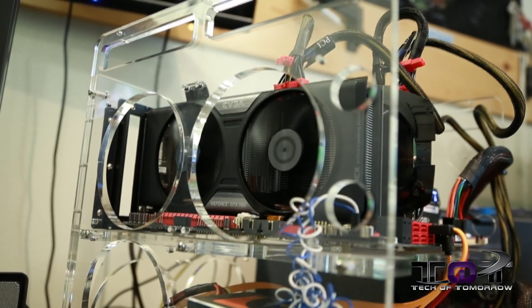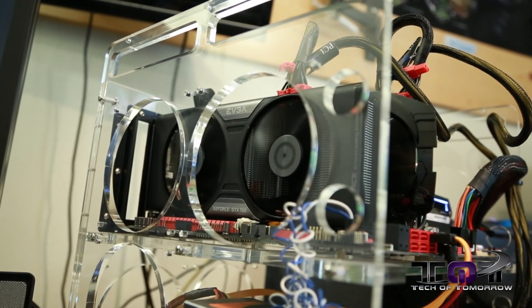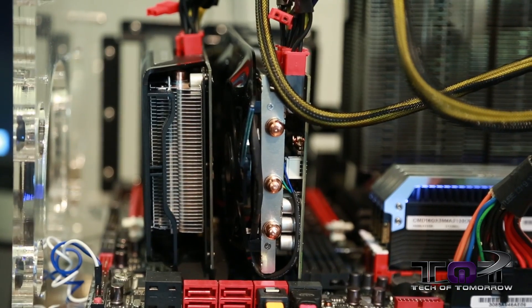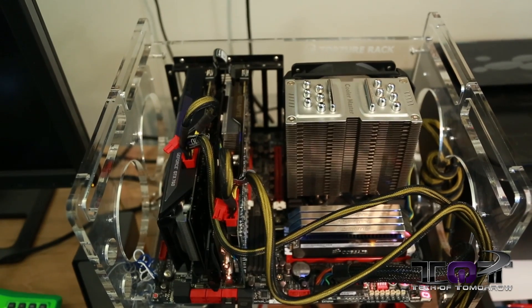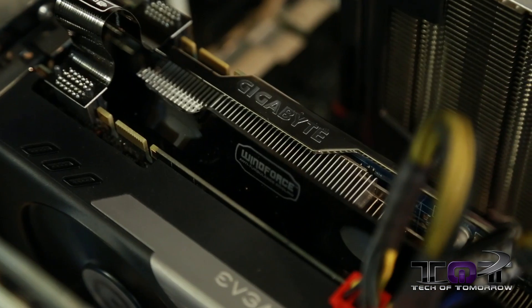Now to do so, and to get both cards to be accurate, we clocked both cards to 1150 MHz for the boost clock so that both cards would match up. You guys know we're still using the i7-3770K as our CPU. We're using an SSD obviously for our boot drive, Western Digital, lots of memory and stuff — you guys can see the test station.